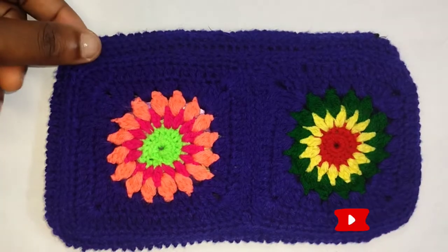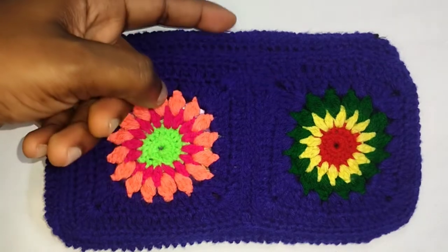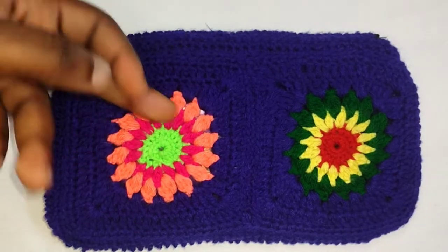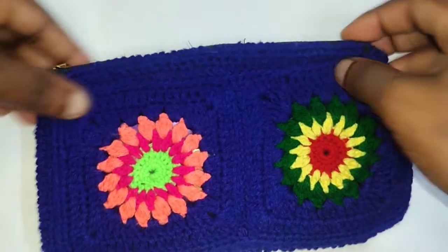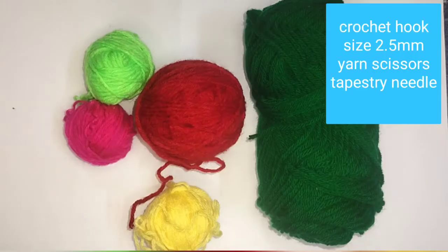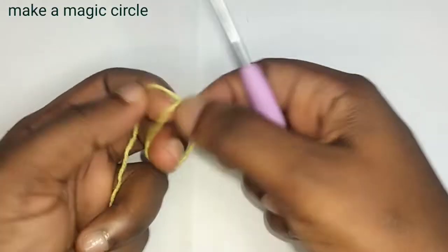Hello guys, I'm Torai and you're welcome to my channel. Today I would love to show you the tutorial on how to make this pretty pouch with a cute zipper. To make this pouch I'll be using these colors of yarn plus my background color. Make a magic circle.